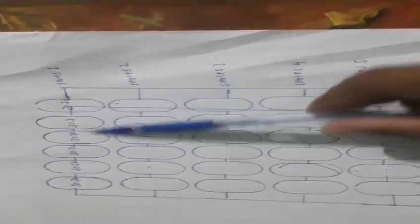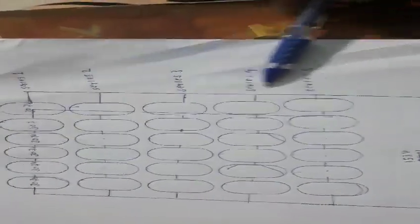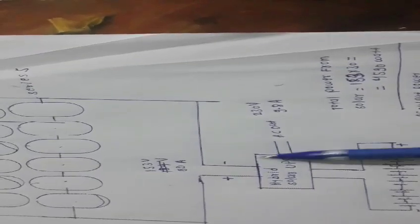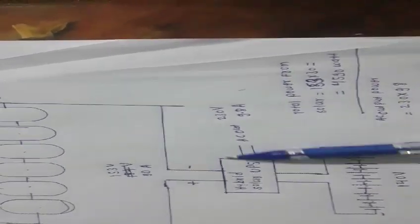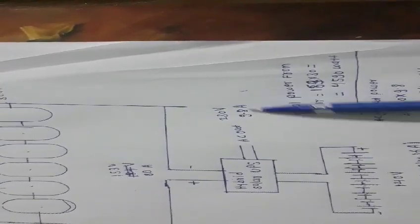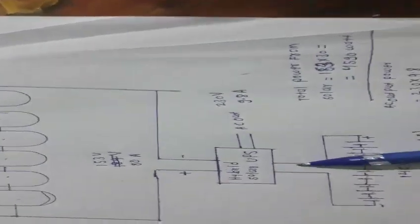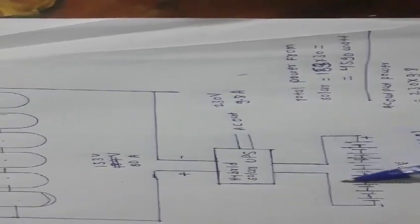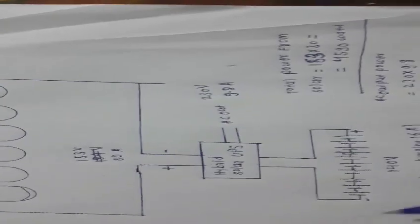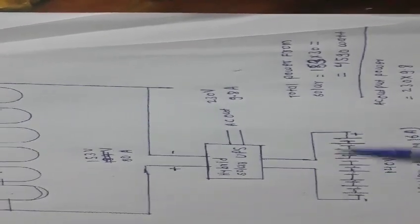These are six solar panels connected in series — each series has six solar panels. These five series are connected in a parallel manner and the output is given to the hybrid solar inverter. The inverter has two outputs: one is AC output at 230 volts, with 9.8 ampere running load. The batteries are connected to this inverter and get charged when there is excess energy generated from the solar power.